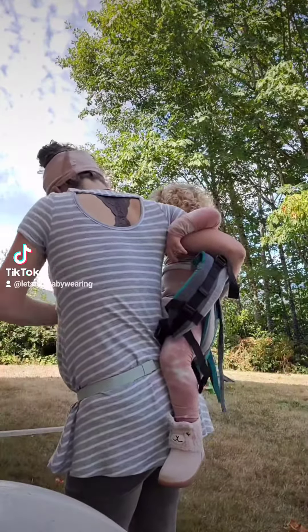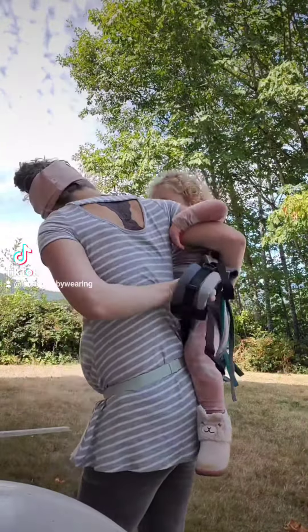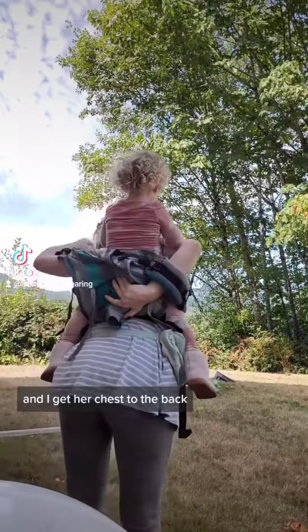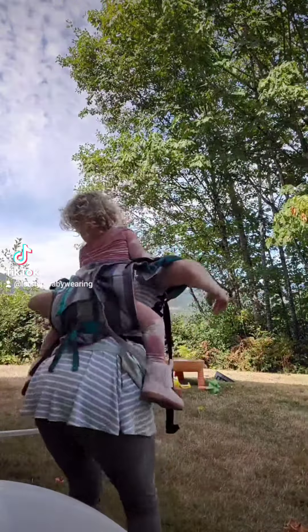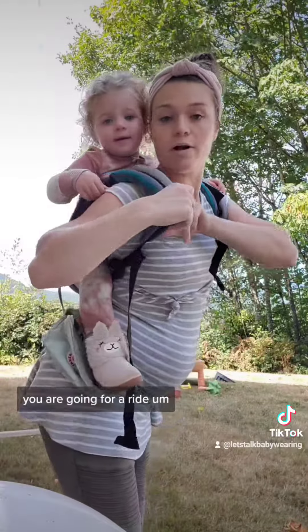Slip it and do the hip scoot — you're going to go up — and then I do one move and get her shifted to the back and up. With this, you're often carrying — you are going for a ride!